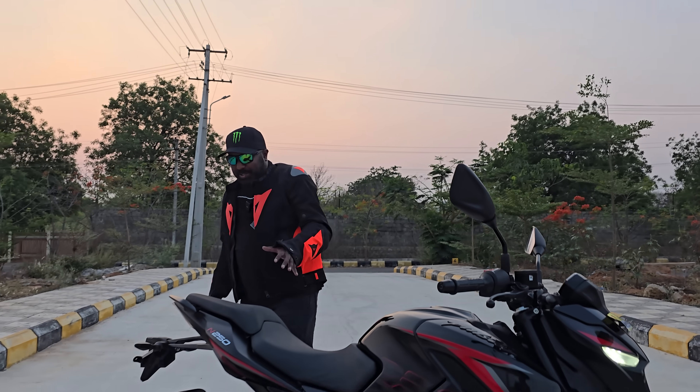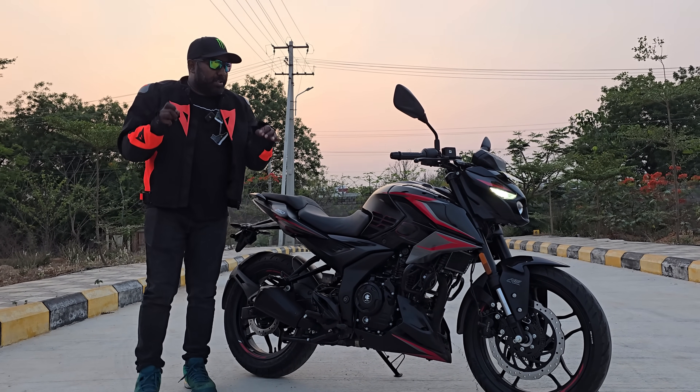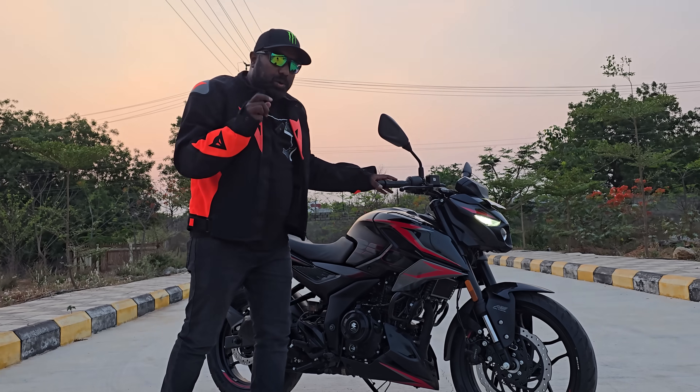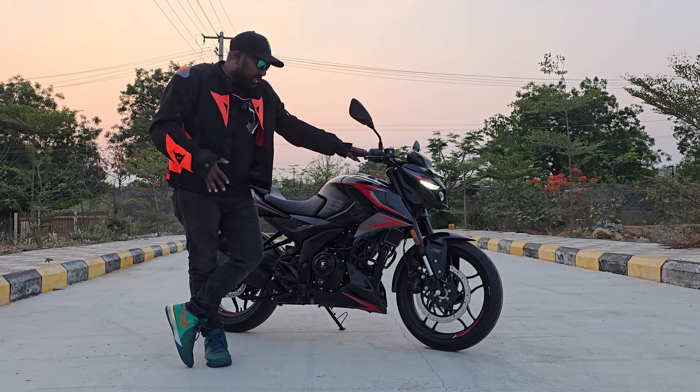Hello and welcome to Dino's World! The Pulsar 250 gets a major overhaul and a major update — it gets all the right updates and checks all the right boxes. So what all updates does it get?